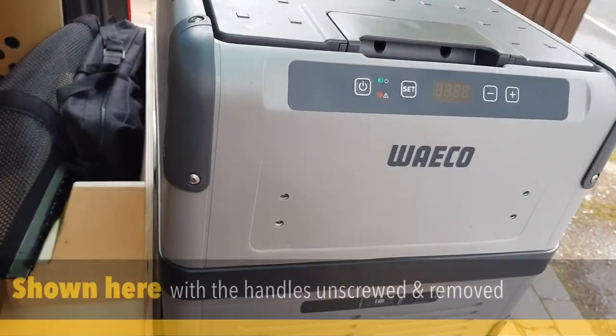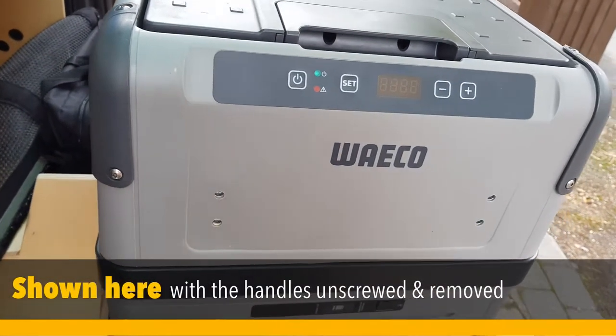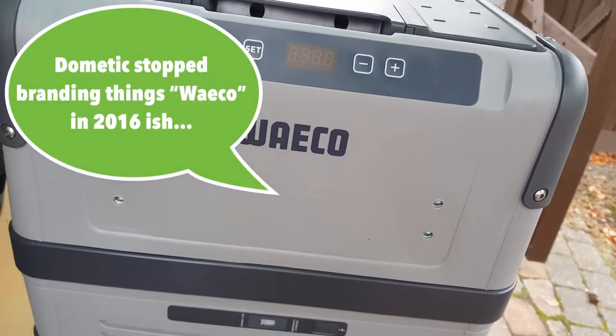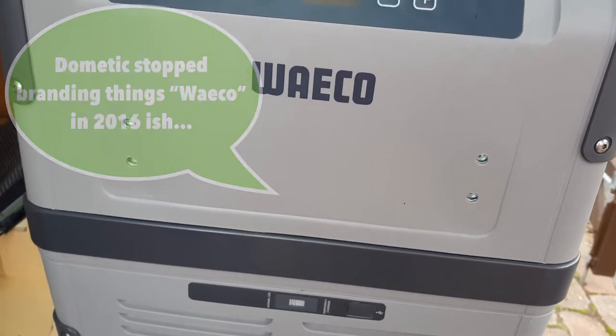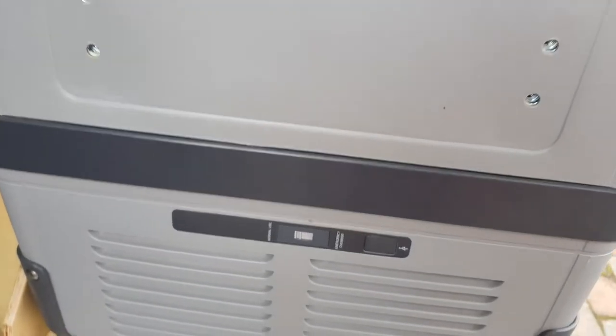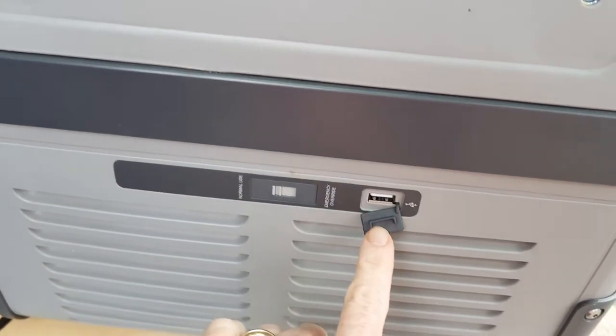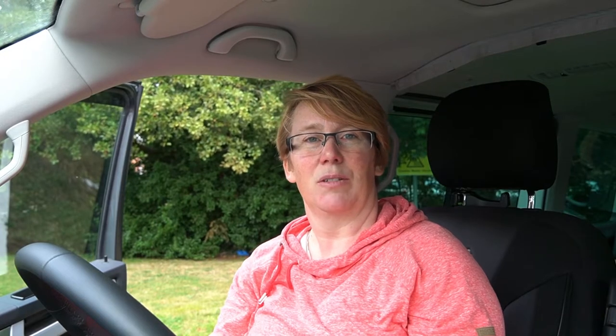So this is the fridge — it's a Dometic CFX 35. It's actually pretty ancient now because we've had this longer than we've had the caravan. We bought it as a second fridge when we had the trailer tent, and back then I think it was the only brand of this sort of top-loading compressor fridge that you could actually buy. Obviously you could get campervan fridges that were front opening, but this was the only brand of top-opening one.